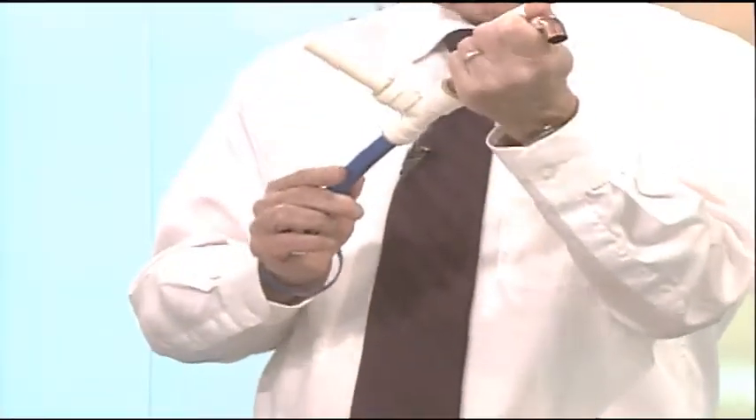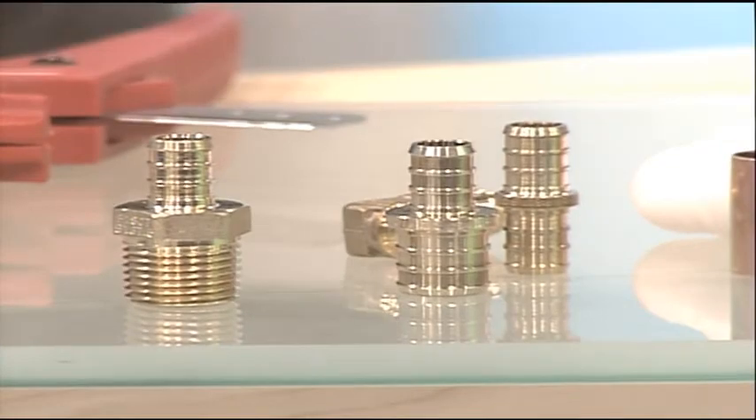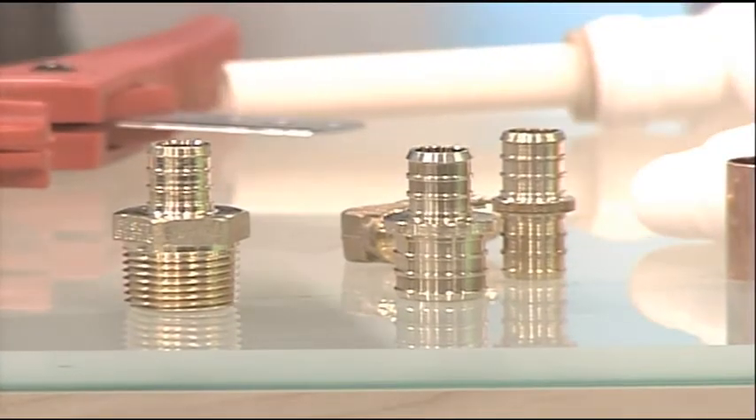You don't need to solder, and it's not going to leak — it's in there for good, you can't even get it out. That's a great new thing at the hardware store. If you don't want to mess with all that, these fittings — somebody had a good idea. That's a shark bite; they have different names for all of them, but basically works the same way.